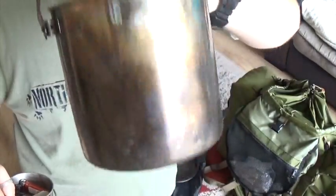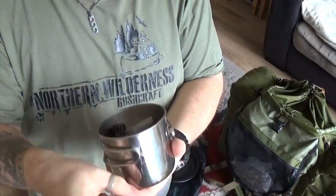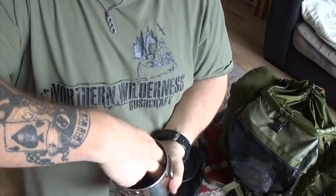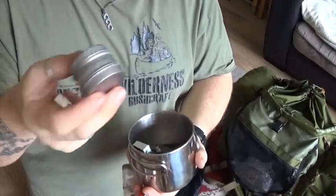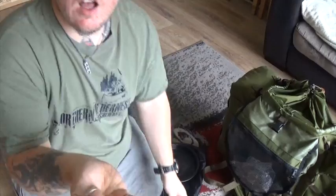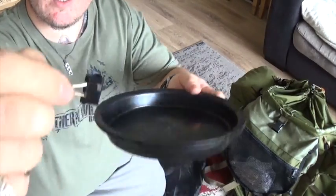Inside the cooking kit I've got a lighter, salt, pepper, a vegetable cube, a meat cube, and little metal tins full of garlic salt, Cajun spices, and herbs. I've got the clips I use to clip the pie tins together as well.